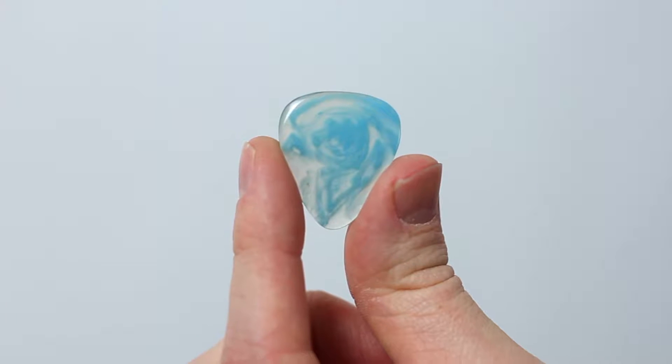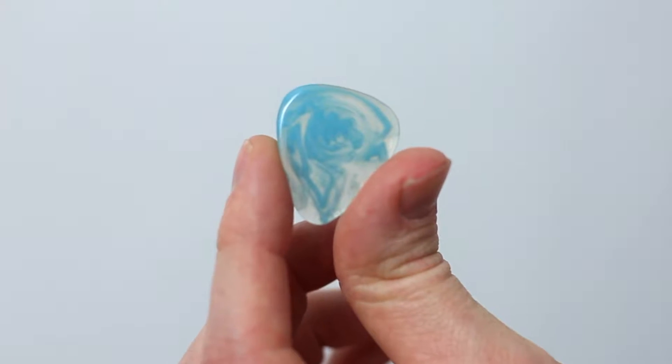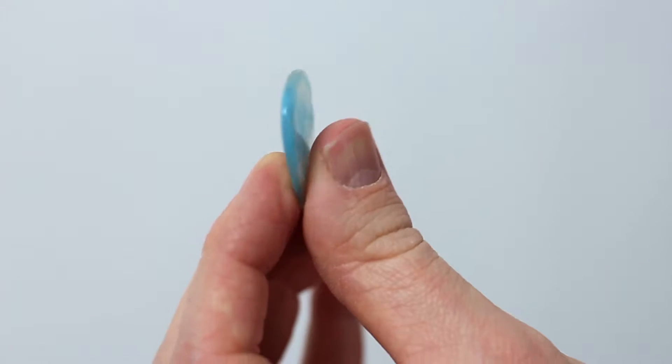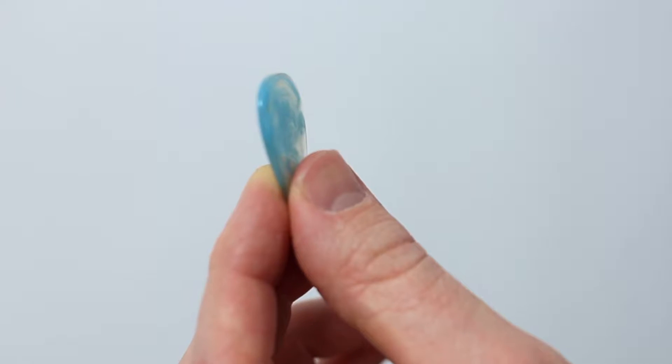Now, I'm still not entirely clear what resin is. When I hold this in my hand, it sort of feels like it's made out of epoxy or something like that. It's very smooth to touch — it's got a sort of glassy feeling to it. When I play with it, it almost feels like a piece of stone, except it's far too light to be a piece of stone.